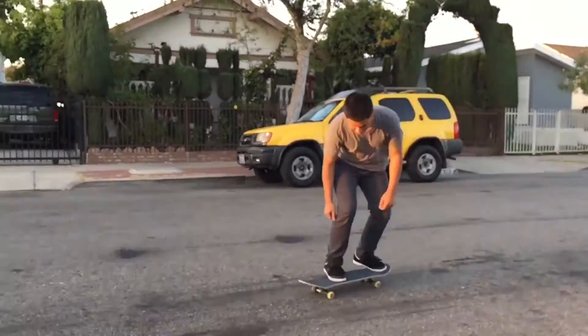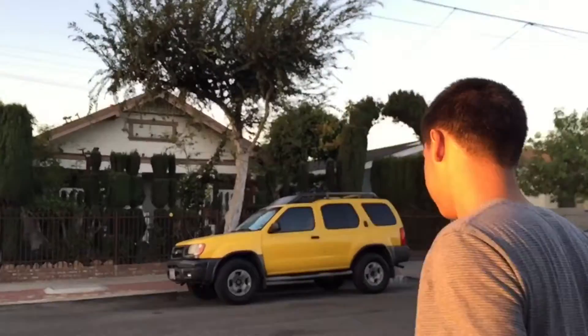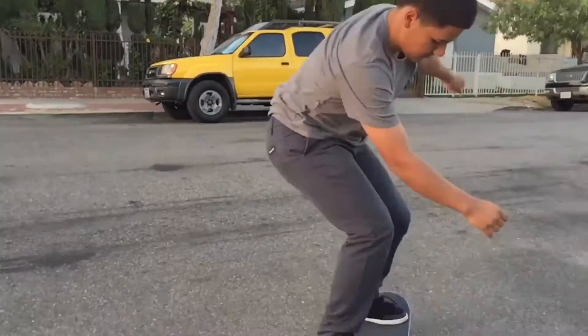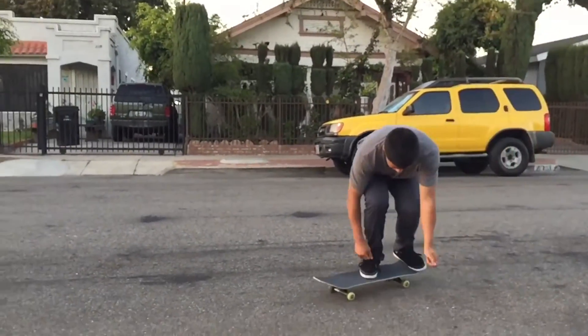You're gonna want to learn all these tricks first. The next trick you're gonna want to learn is the shove it. Those are all of the tricks that you need for a 360 flip, and basically what you want to do is put all of those tricks together in one.